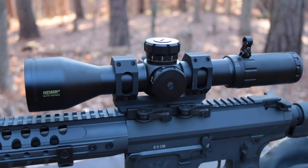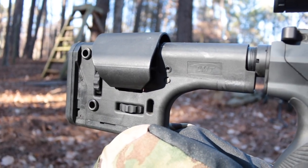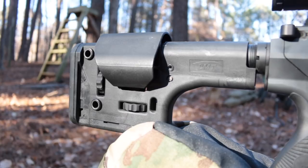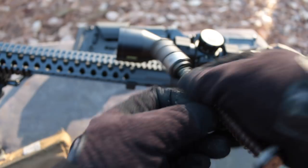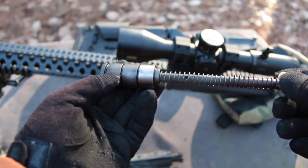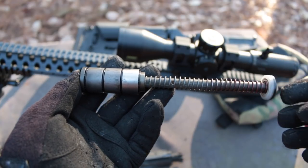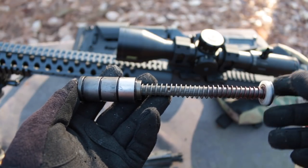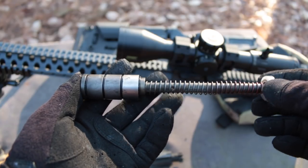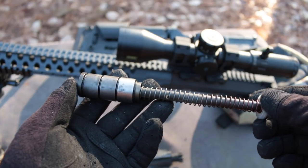Bushnell contributed an HDMR2 for the test, with a 20 MOA mount provided by American Defense Manufacturing. I upgraded the lower by installing an LMT DMR adjustable stock and swapped out the spring and buffer with a JP Enterprises silent captured spring system. This is the H2 variant — this is the front, this is the back. They recommend this for shooting suppressed weapons. The adjustable gas block adjusts the amount of punch you get from the bolt for good cycling, and this smooths it out. I've found this is a very nice, very worthwhile upgrade to any precision gas gun.